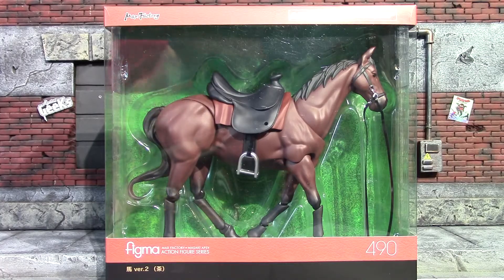Hey, what's up guys, it's me again back with another action figure slash action figure accessory review. Today I will be having a look at this Figma chestnut horse. This is version two because they did do another one that is white — I just like the more classic chestnut looking horse.